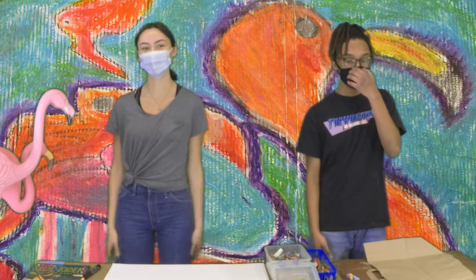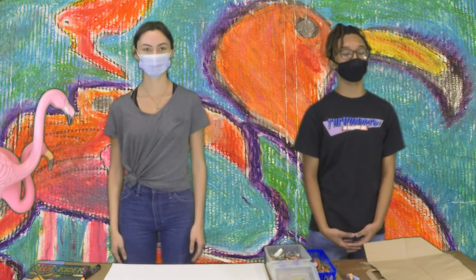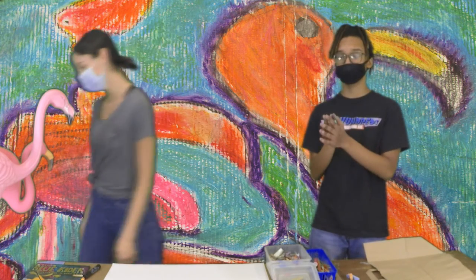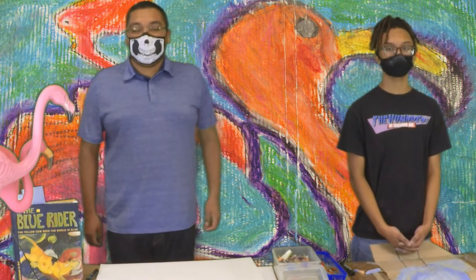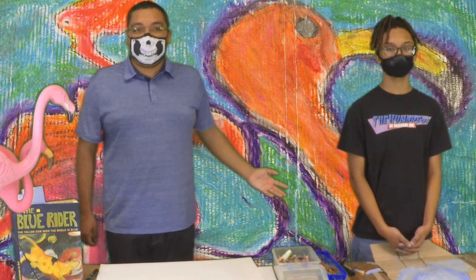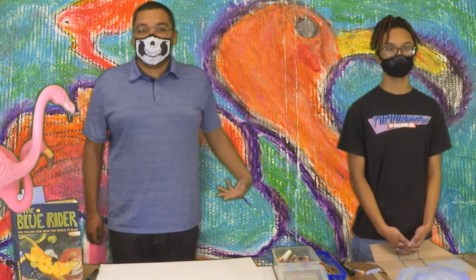Hi, I'm Chauncey, and I'm Isabella, and we are art mentors at the California Family Life Center. I would also like to introduce our third member. Hello, I am Emmanuel Ferto, and I am also a mentor for the art class Chauncey and Isabella mentioned.